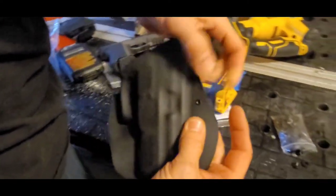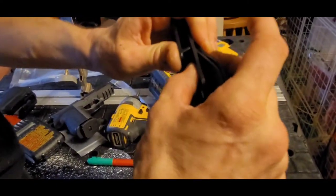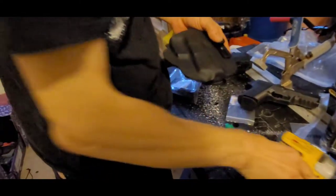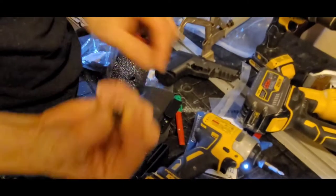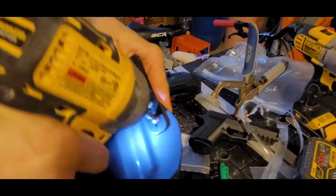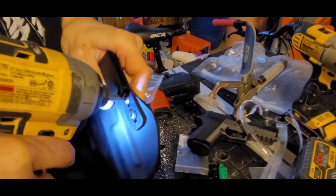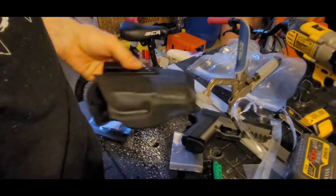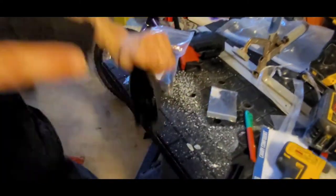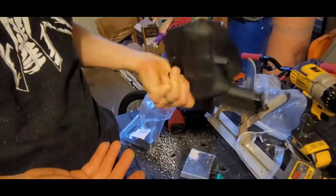It looks like we don't need rubber spacers here. By the way, this is the stud and this is the screw. That might be too tight — keep going and check. That's good — now it doesn't fall out.